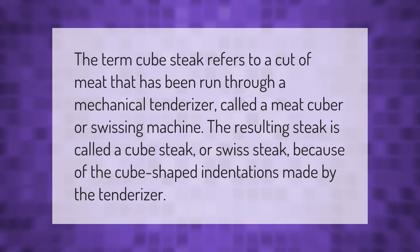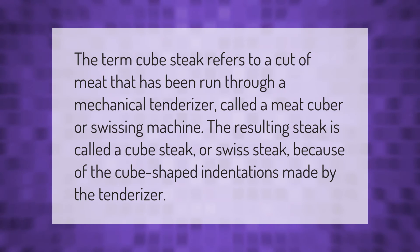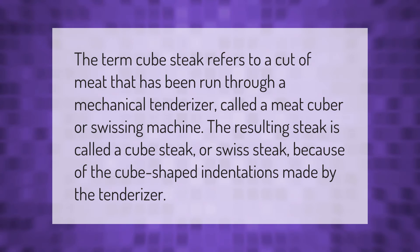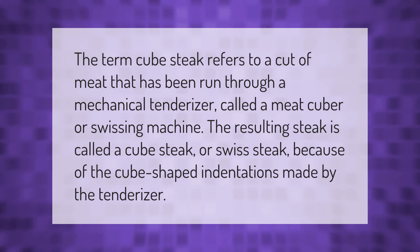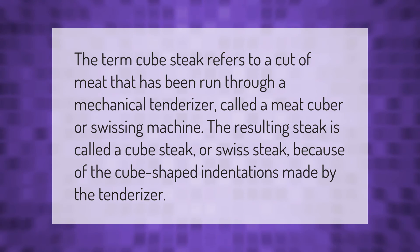The term cube steak refers to a cut of meat that has been run through a mechanical tenderizer called a meat cuber or swissing machine. The resulting steak is called a cube steak or swiss steak because of the cube-shaped indentations made by the tenderizer.